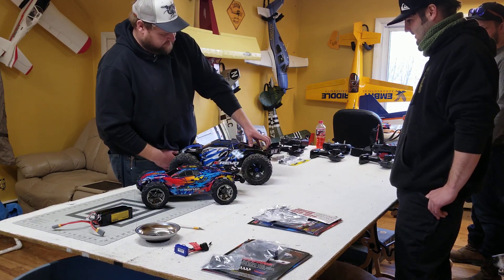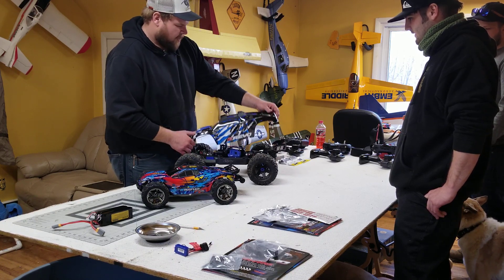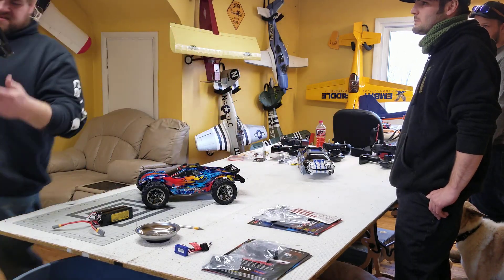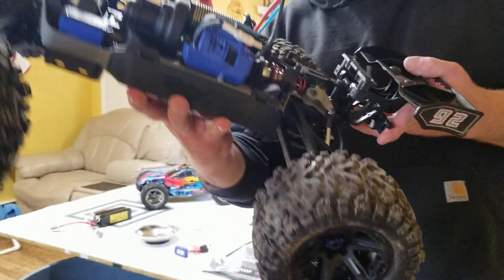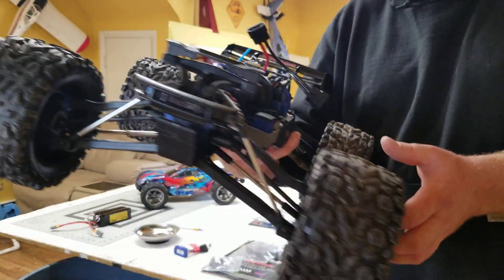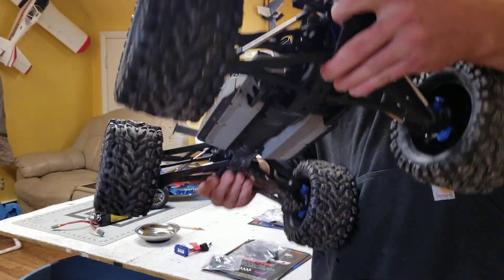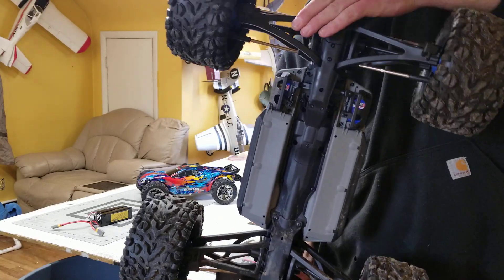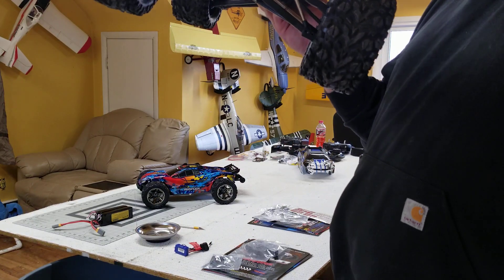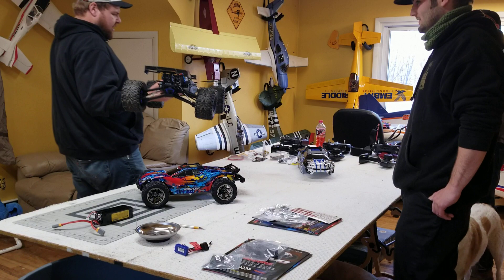This is the E-Revo 2.0. I like the clipless body — it's kind of a hassle to get used to, but once we are, we'll be a lot happier. This truck is sweet. It has onboard inboard suspension. I think it says this one has a top speed of 70 miles an hour. It's quite heavy — I think it was somewhere around 13 or 15 pounds.